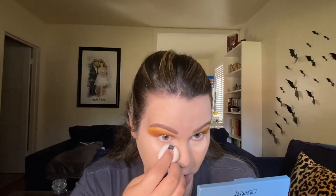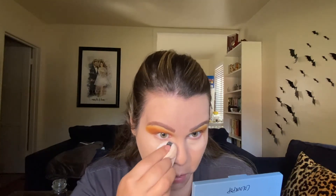For my under eye, I'm going to powder them with the Rimmel Stay Matte Powder in the shade 001 Transparent. I don't really think it's transparent — it's actually pretty brightening and pretty pigmented — but I really enjoy this powder; it's super inexpensive. That's really the only part of my face I powder normally — I don't really powder my entire face, especially right now that it's drier.